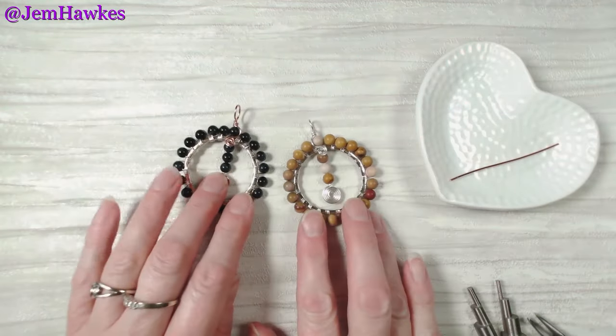Side by side, there are your chunky beaded pendants. I hope that you have enjoyed the chunky beaded pendant design with me today. My name is Gem, this is the Gemhawks YouTube channel. If you like the content, don't forget to leave a like and comment — you can always leave requests. Sharing a video is very definitely caring, and hit subscribe if you'd like to see new content every Tuesday. Take care of yourself, I'll see you next time, bye for now.